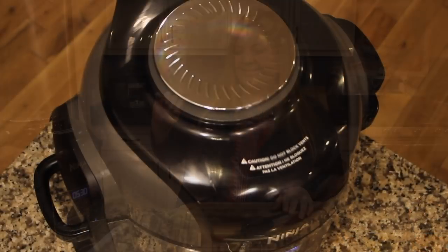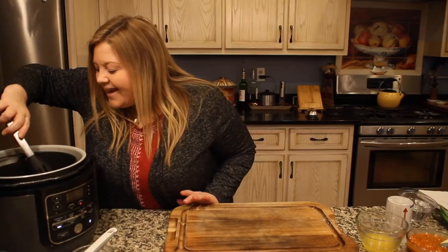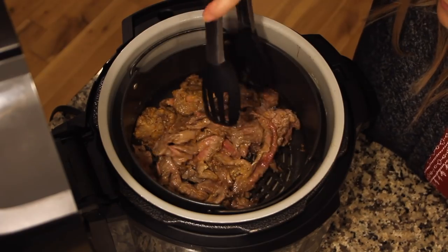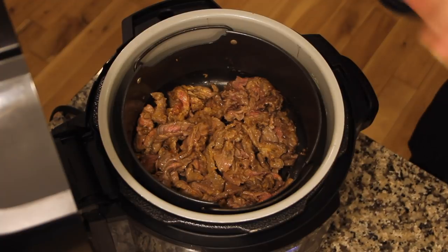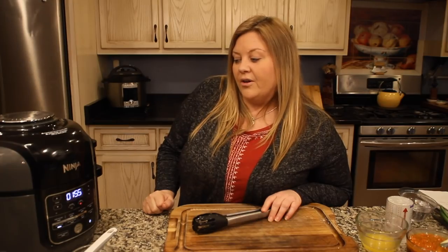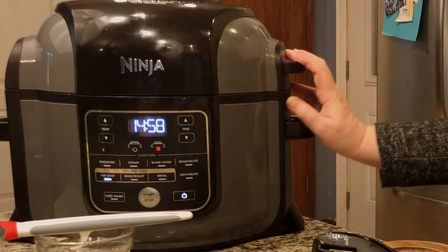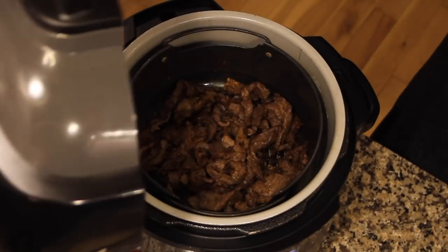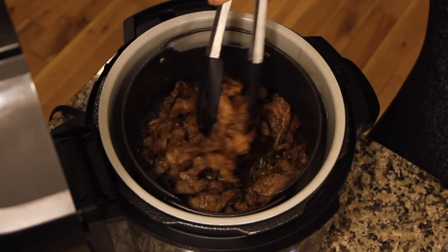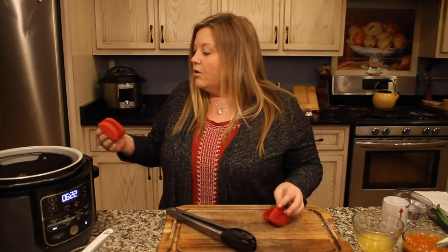Close the lid and air crisp for 15 to 20 minutes. Every three to five minutes, go in and flip the beef around for even browning on all sides and to develop those crispy edges. After about four minutes you'll start to see those crispy edges forming. After about 15 minutes total, with a couple of flips, the beef looks perfect with those crisp edges.